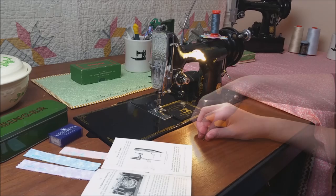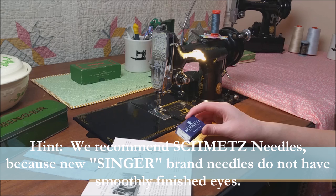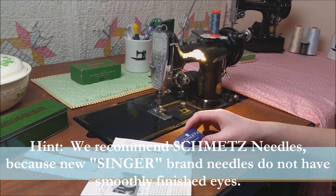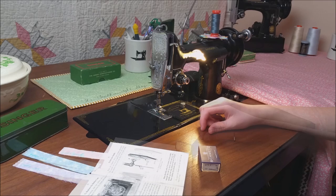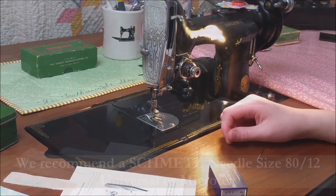Now we want to get a new needle, and we use Smets, because the new Singer needles that are made in Brazil, Malaysia, Mexico, and a few other places — the eyes are not finished off correctly, and they will fray your thread. We recommend for regular piecing and sewing a Smets size 8012, and either a universal or microtex.